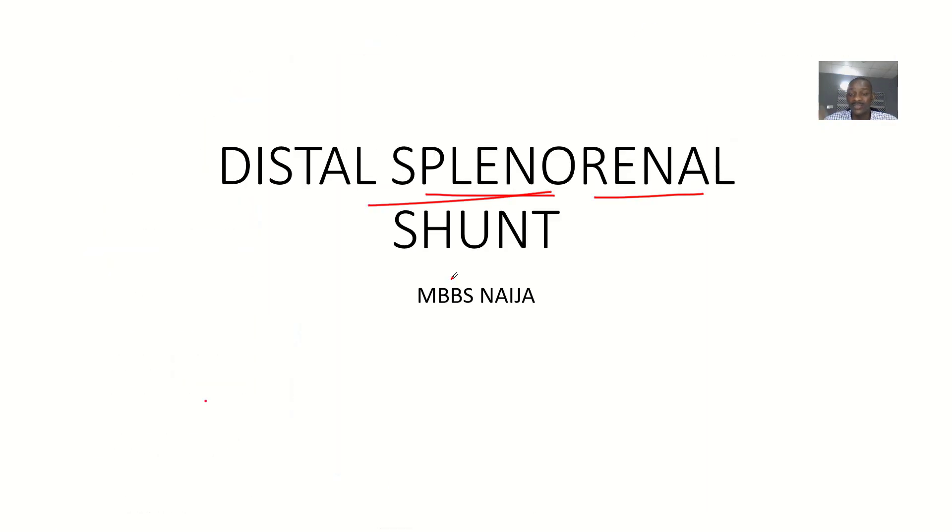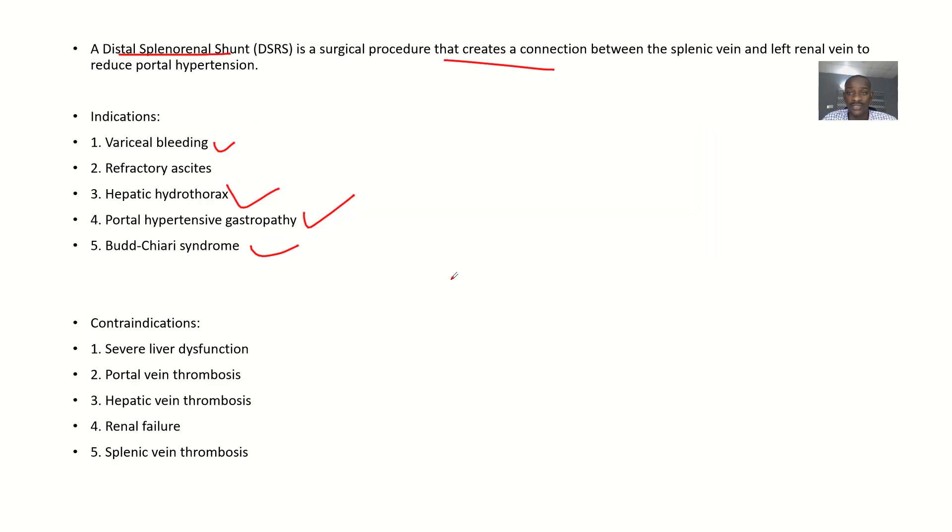That covers the distal splenorenal shunt — what it is and why this surgical procedure is performed. Goodbye.